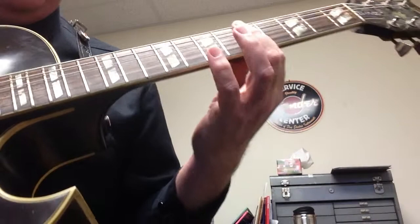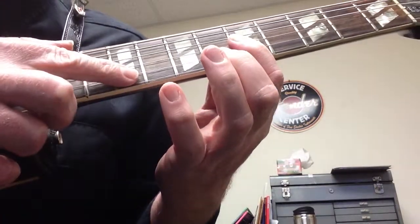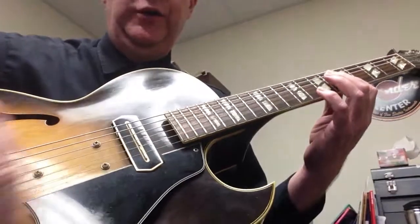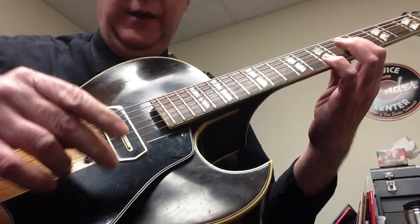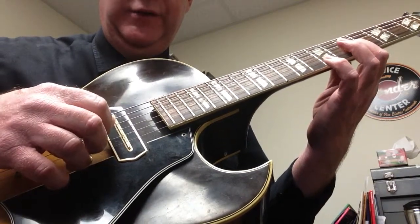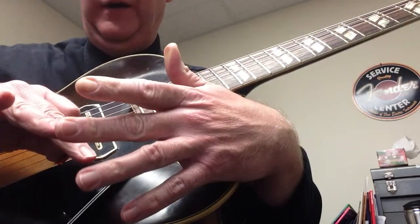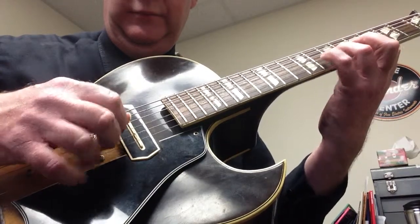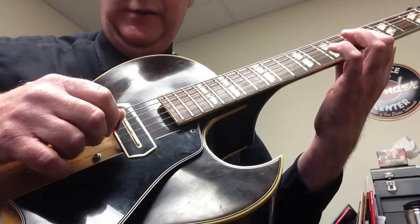Now how we do that: you're going to bar your first finger across the 5th fret on the E, B, and G string. You can do this in a number of ways — you can play with your thumb and first finger. All I do is I play pick and fingers, so my pick is going to play the G string, and then my ring finger is going to play the first string. We call this hybrid picking.